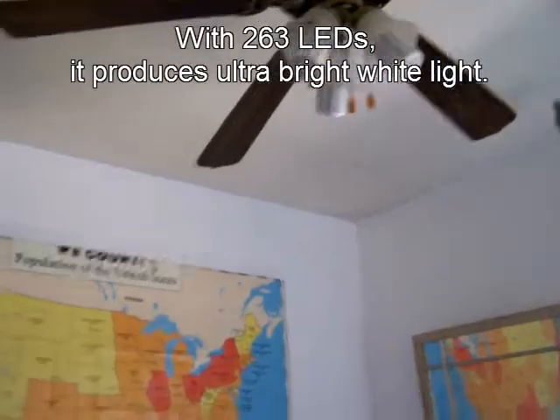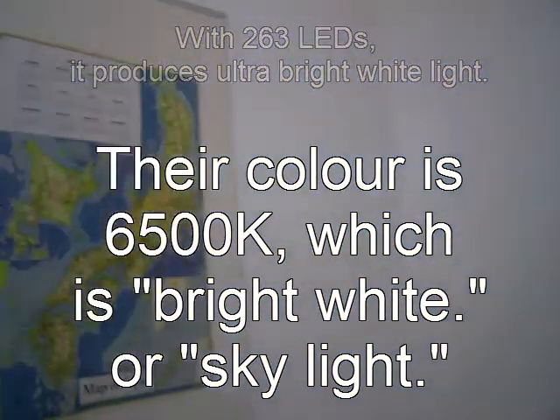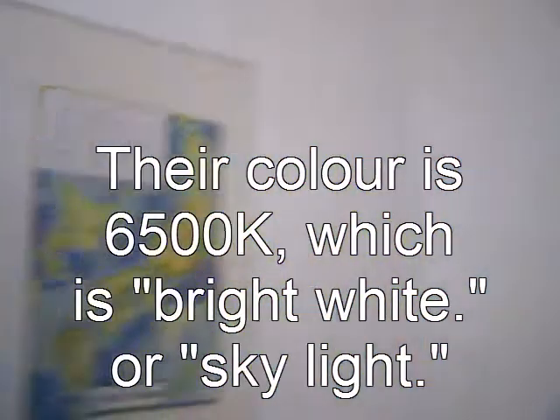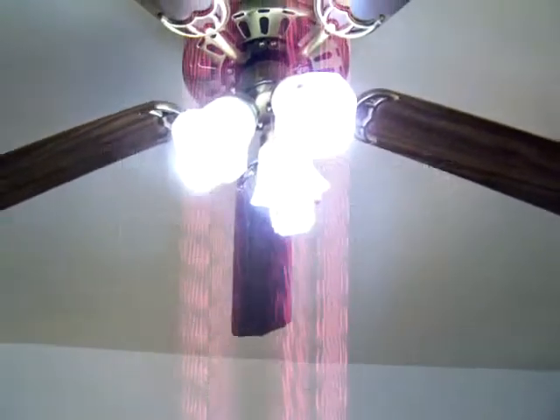Turn them on. As you can see, it illuminates the room very nicely. And that's their color there — that really bright, sky-bright color.